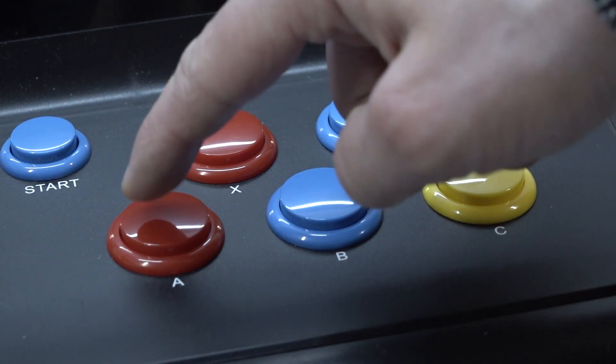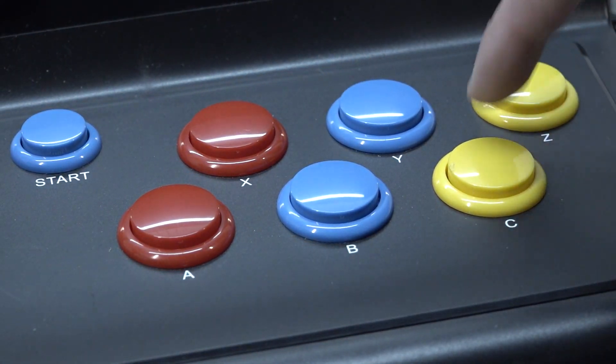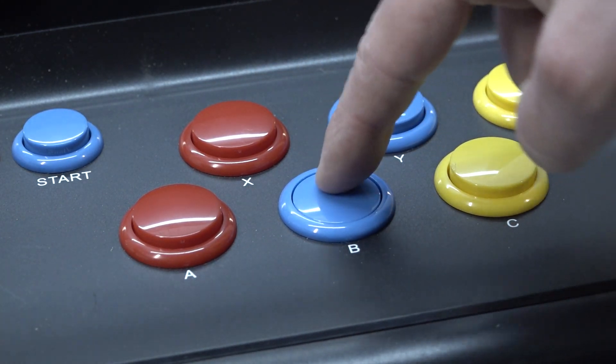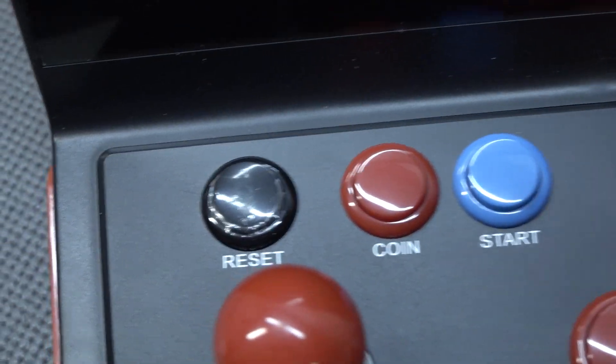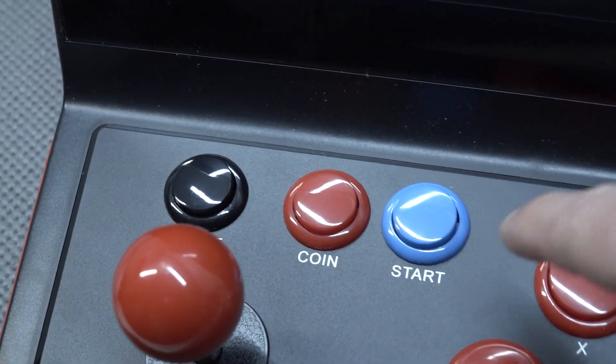What you get is a six-button layout with long-travel Chinese buttons, and the touch itself is not really bad — I played a lot with it before making this video. It would be great to have Sanwa clones at least. We also get coin, start, and a reset button — with some plastic around them.